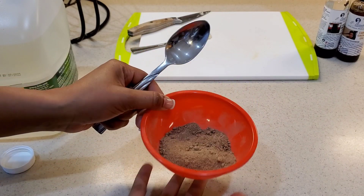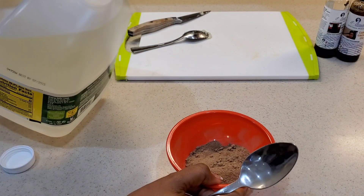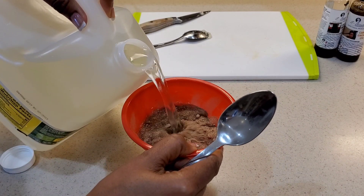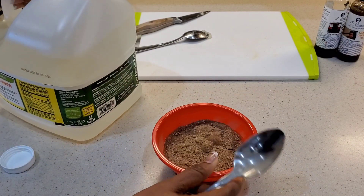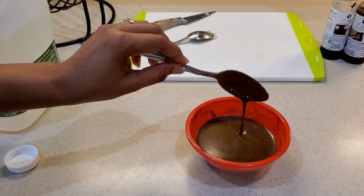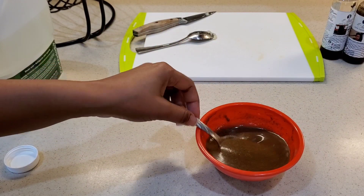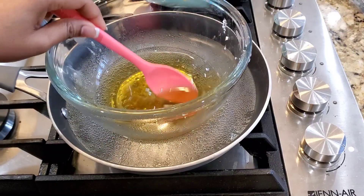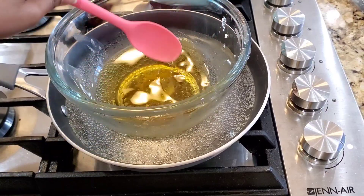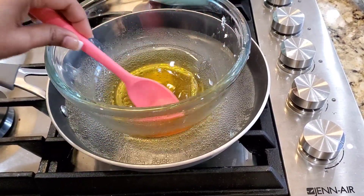Our butter is melting. I'm now going to mix our aloe vera powder with our aloe vera juice — again, you can use regular water. After mixing our aloe vera, this is how it's looking — a bit runny. Our butter is ready. I'm now going to transfer it to a dry surface and add in the rest of our ingredients.